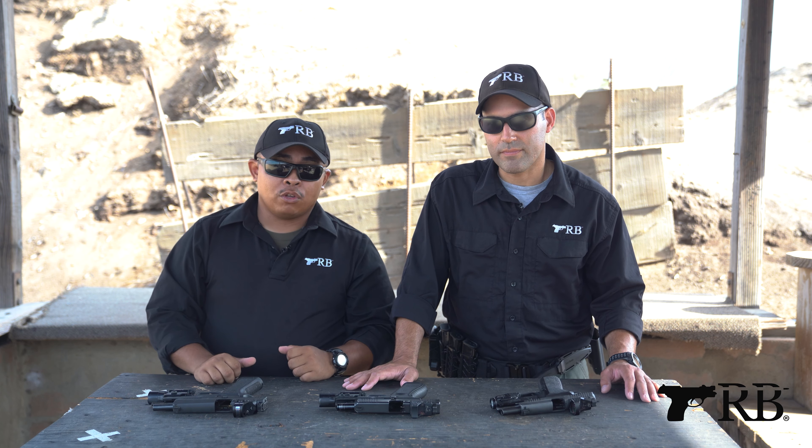All right gang, so that's a little bit of comparison about the red dots. We covered the RMR footprint, Romeo 1 Pro, Delta Point Pro footprint, and some of the nuances from ruggedness, battery life, and glass clarity. One thing to note is that the Holosun here is actually on a Romeo 1 Pro footprint with an adapter plate — the optic itself is an RMR footprint, but there's an adapter plate to facilitate the Romeo 1 footprint. Hope that was helpful if you're deciding to buy an RMR or something like that.